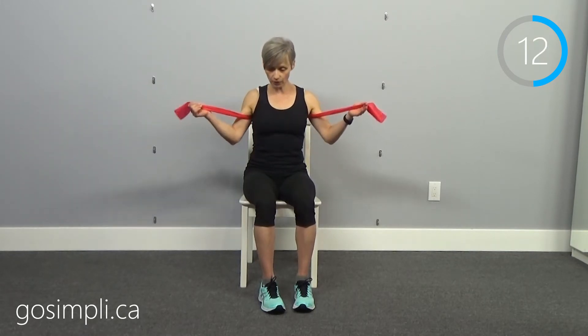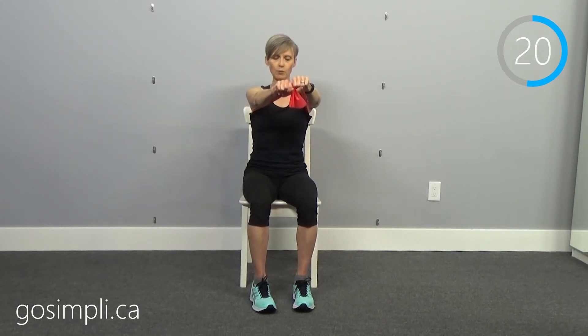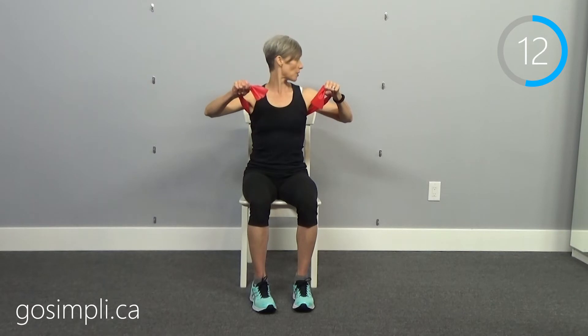Now we're starting over with the chest press — keep the band right where it is and push straight out in front. With dumbbells doing a chest press seated, you'd really be working the front of the shoulder, similar to a front arm raise. The band allows us to work the chest, which we otherwise wouldn't be able to do without reclining back. Those hooks on the wall behind me are for another set of resistance bands with wall anchors — I can use bands from any position instead of weights.